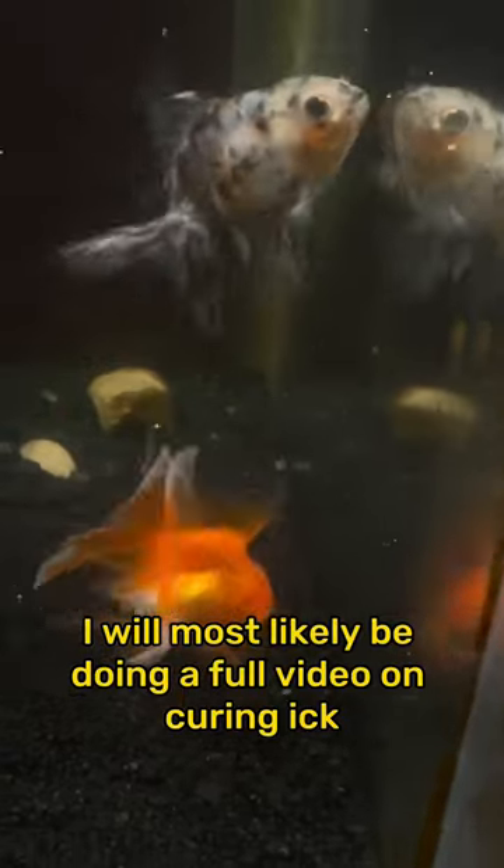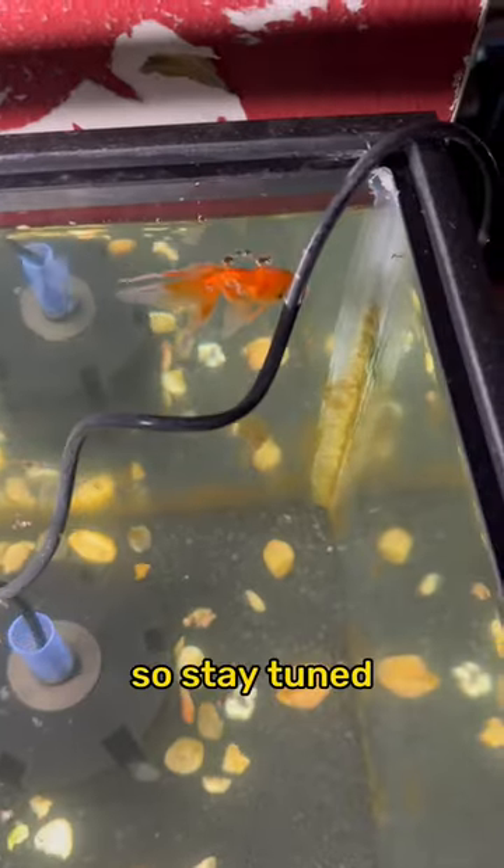I will most likely be doing a full video on curing ich sometime soon, so stay tuned.